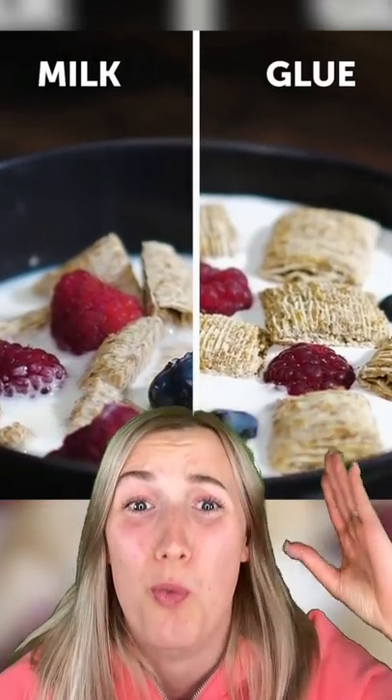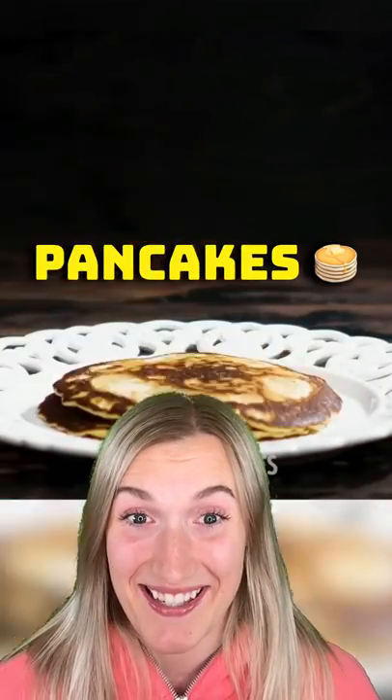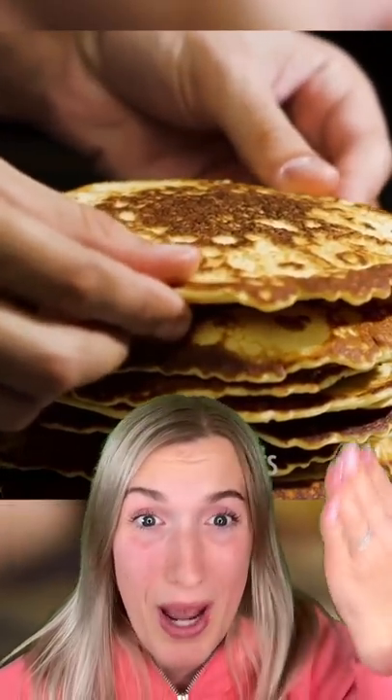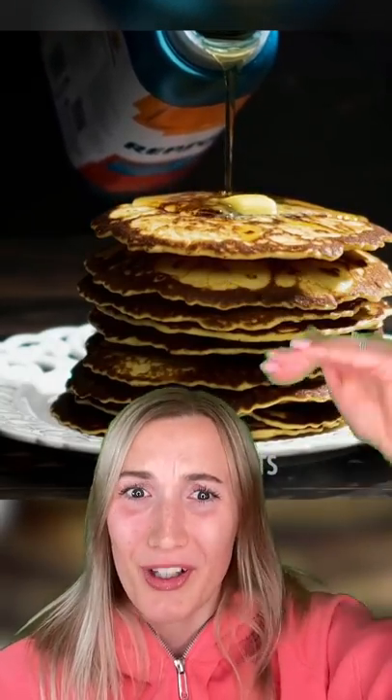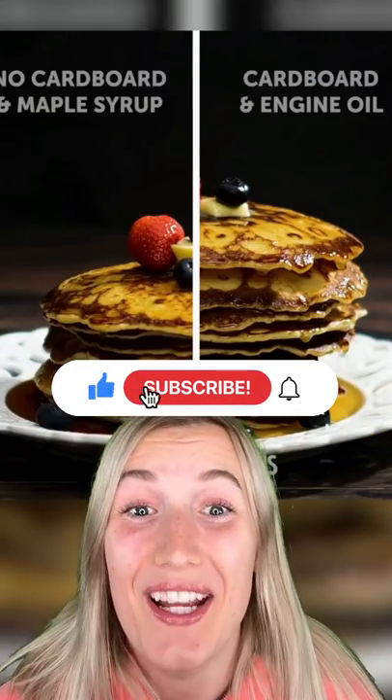As you can see here, the glue looks way more tasty. Cardboard and motor oil makes great pancakes. The cardboard is placed in between the pancakes to make them look way more fluffy. Then they pour motor oil on top because it doesn't absorb into the pancakes. And when they put it all together, it looks way better.